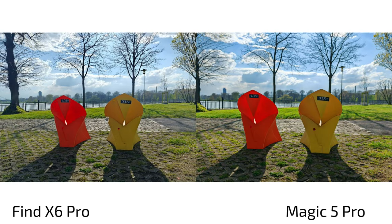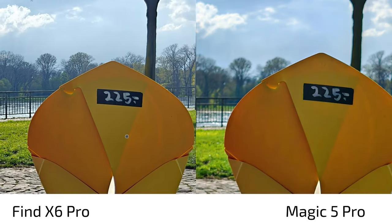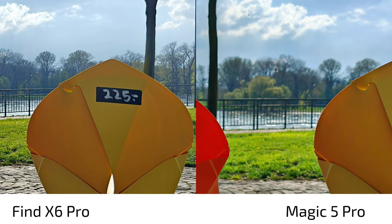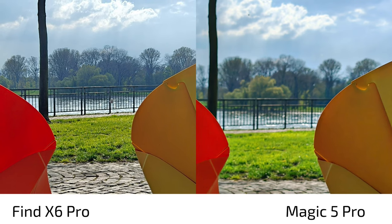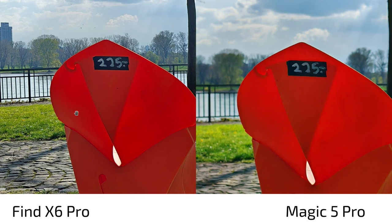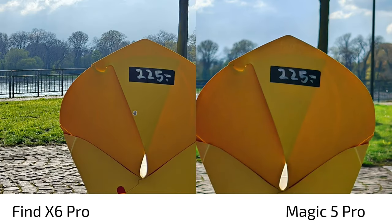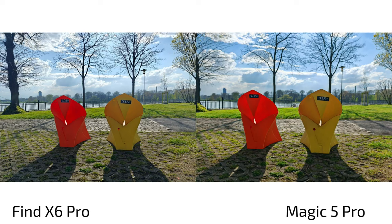Bokeh on the main camera: despite the IMX 989 and large aperture on the Oppo, the Magic 5 Pro has an even larger aperture and almost the same sensor size. Focusing on a yellow chair, both keep it sharp, but the bokeh difference is dramatic — beautiful background bokeh on the Magic 5 Pro versus virtually no bokeh on the Find X6 Pro, which actually sharpens the background. The Magic 5 Pro's result looks more like a DSLR shot.